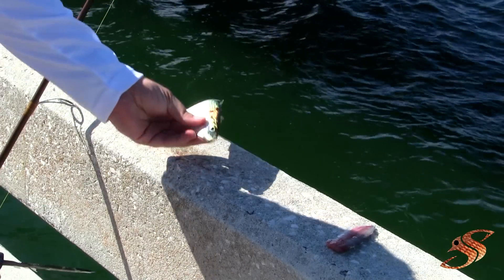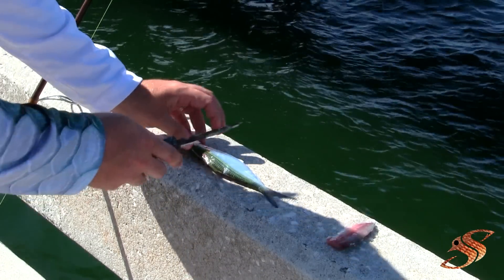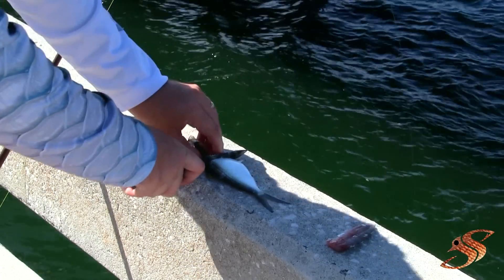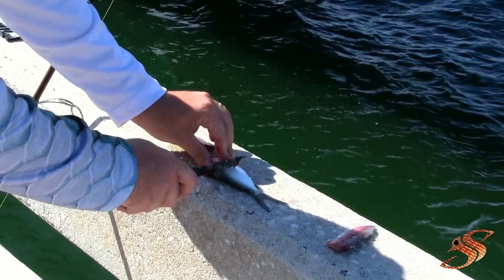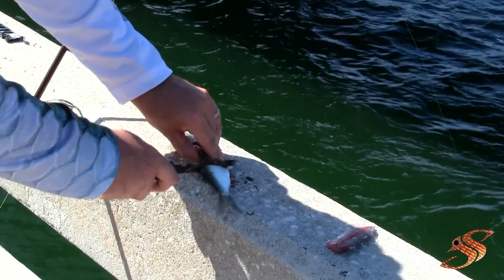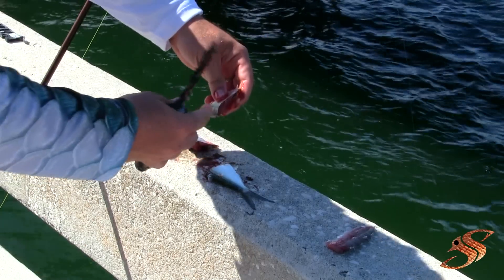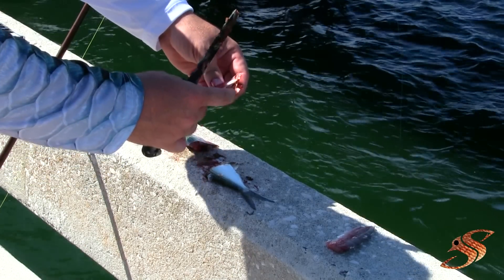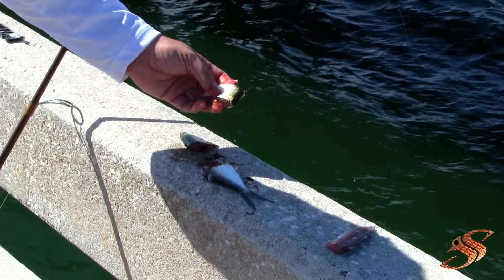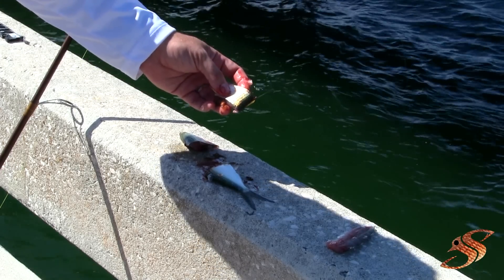The next best way is the chunk method. I'm using a thread fin herring for today's demonstration. What I like to do is chunk near the belly to get some of the organs and intestines. Then you take your hook and push it right through there, so the barb goes in through the belly and out the back. This method makes for easy casting, especially in windy conditions.